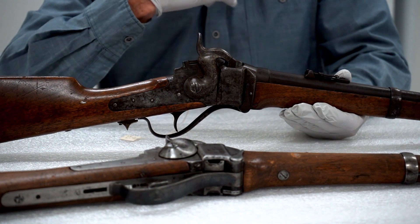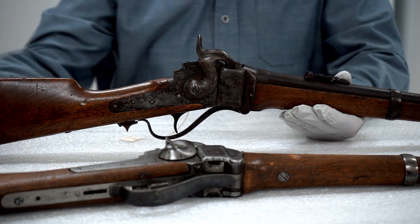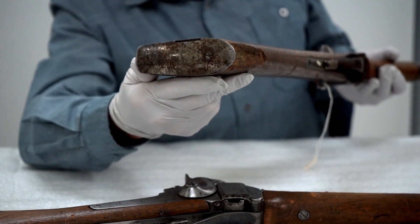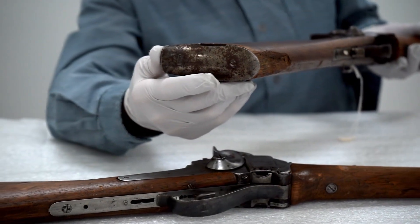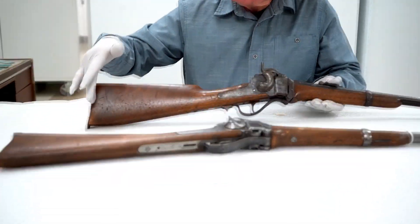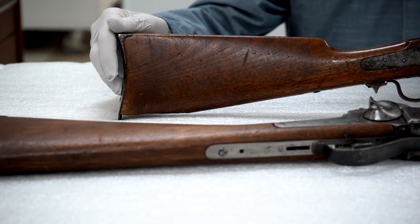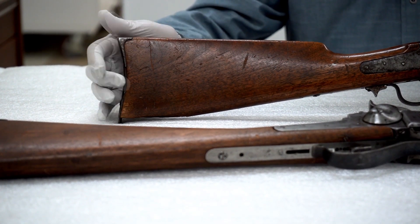Since it did not interfere with the conversion to a centerfire cartridge, they just left those on there, although they often replaced the buttstock. You can see right here there's a little notch in that butt plate — in the original percussion carbine there would have been a patch box, basically a little compartment with a trap door where you could keep percussion caps or extra ammunition. When they were converted to cartridge, they did away with that and put different buttstocks on, but retained the original butt plate.